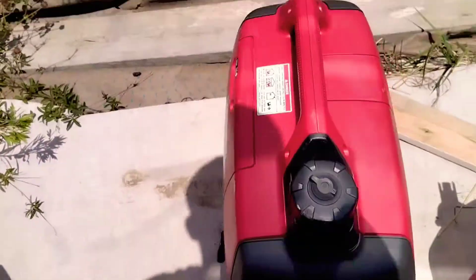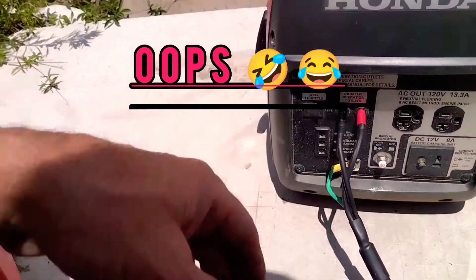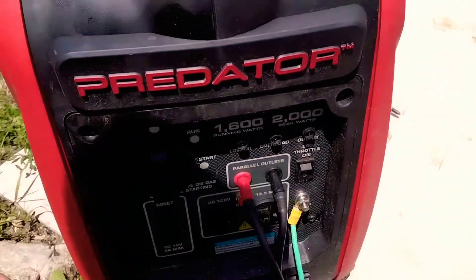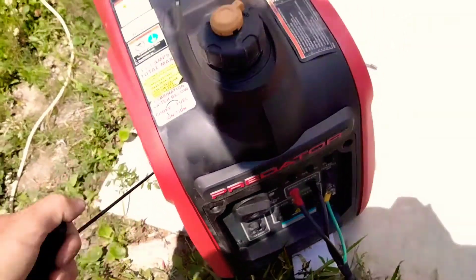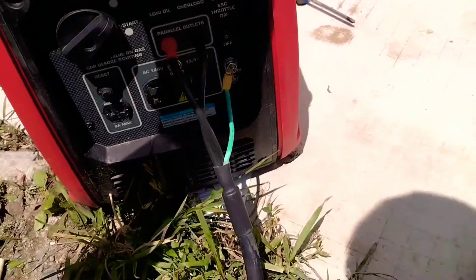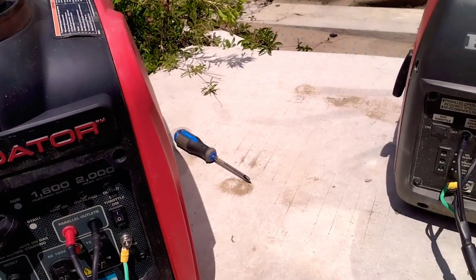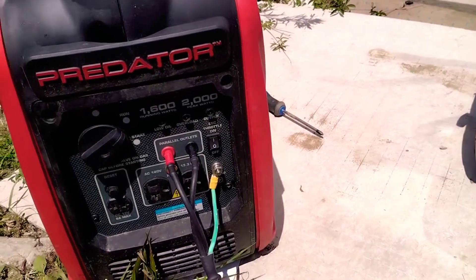Doesn't sound like it wants to run right now — oh, I had the choke in, that's why. There we go. Throttle controls on eco-throttle. Now this one's in the off position — get ready to restart and see what happens. Eco-throttle control being turned on.